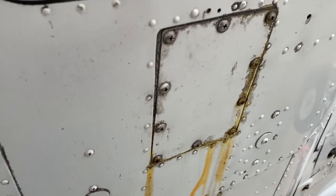It also looks like we've got a hydraulic leak. More fun.